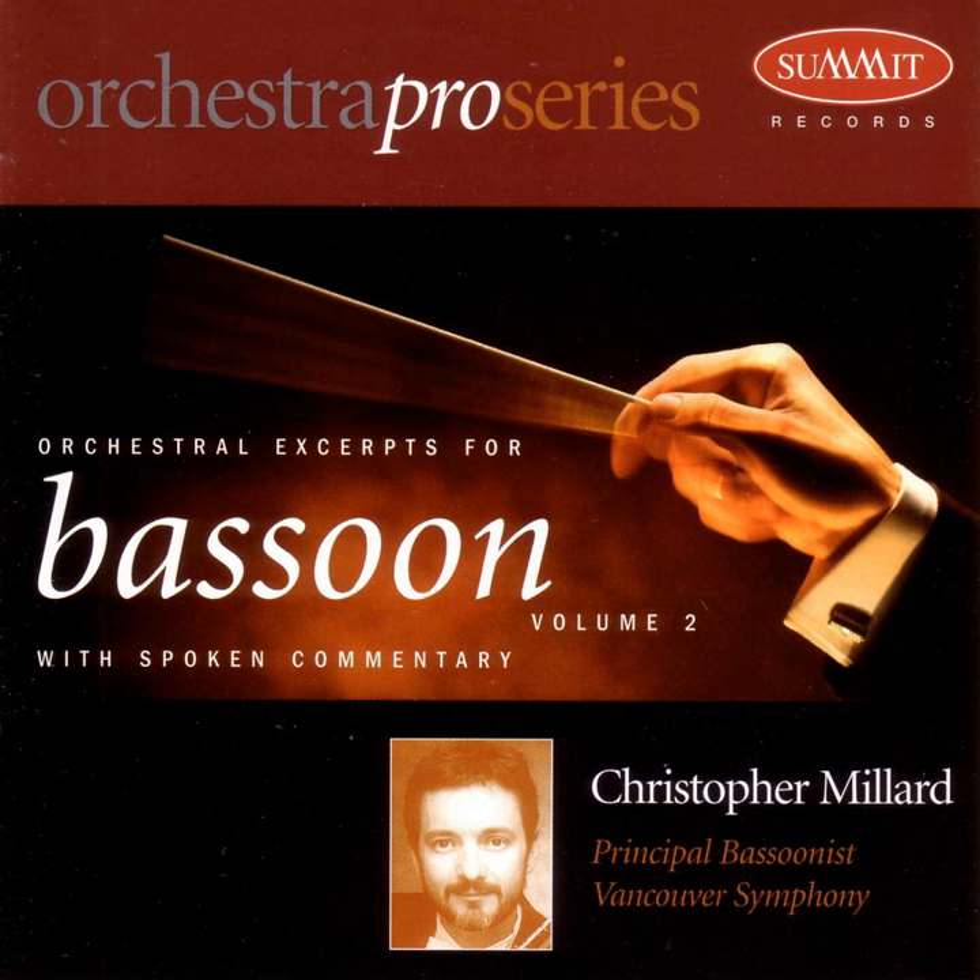Ravel's orchestration of Mussorgsky's Pictures at an Exhibition is one of the most frequently played works in the repertoire. Begin the opening E-flats of the Old Castle quite freely before settling into a lilting Siciliano rhythm. As you are introducing the alto saxophone, make a juicy sound, perhaps with a little bit of lip vibrato.